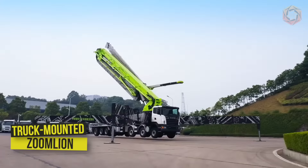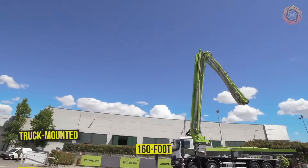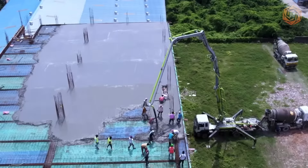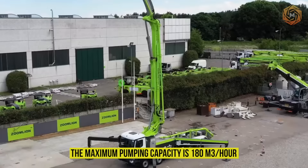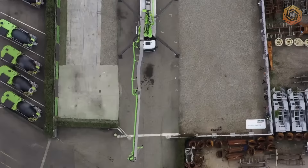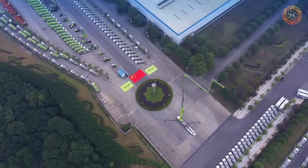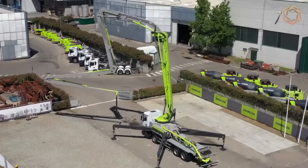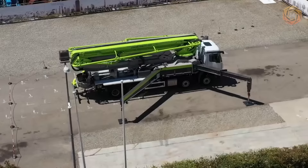The truck-mounted concrete pump from Zoom Lion is a 160-foot-long truck-mounted pump with high-volume concrete pumping capacity. The maximum pumping capacity is 180 meters cubed per hour, mounted on a four-axle truck with enhanced off-road capability and maneuverability. The hydraulic system is fully automated, and the one-sided opening of the side outriggers allows safe operation in difficult and narrow areas.